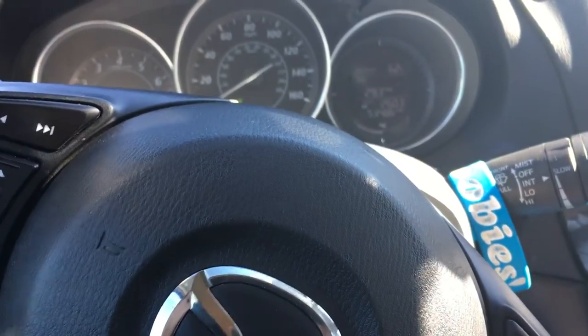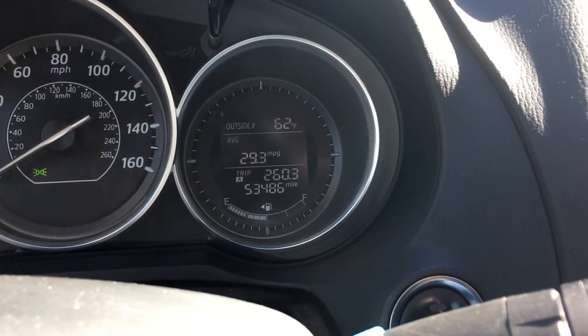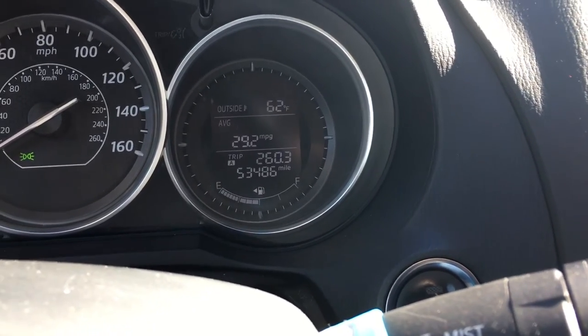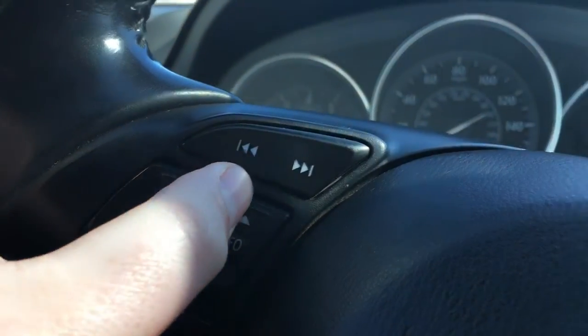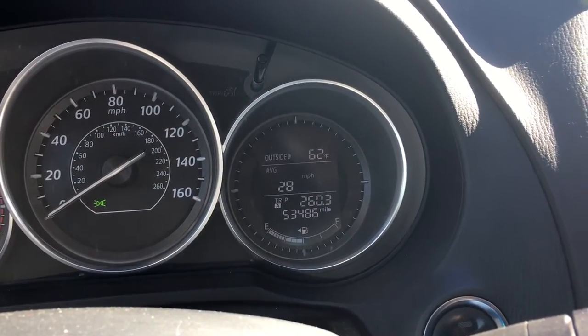This is a quickie but a goodie. You may notice here in the Mazda 6 that we have a little MPG counter. If I hit this button I can change what it's displaying to current or average.